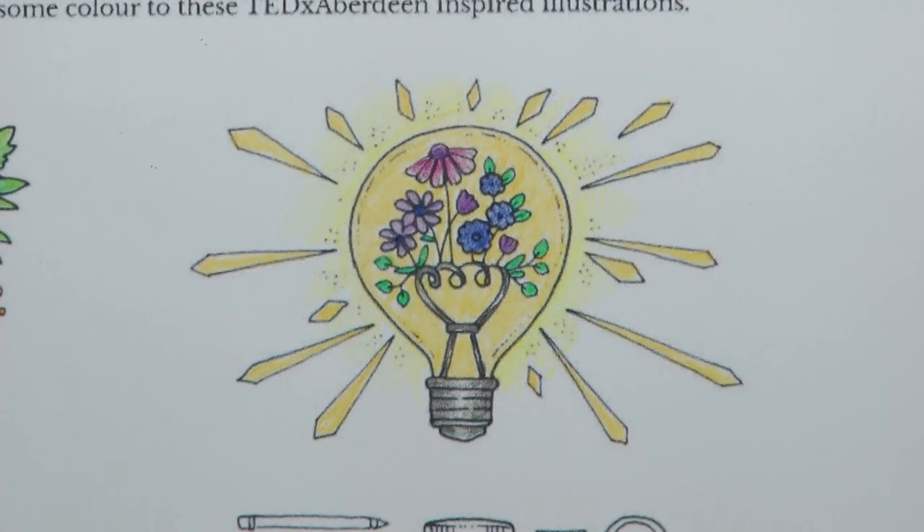There we go — I'm finished with that one. I think that was okay; it's quite a simple, fun illustration, and hopefully it's given you a little bit of an idea and some inspiration to have a go yourself. Thank you very much for watching, and happy colouring!